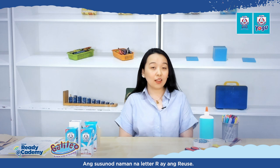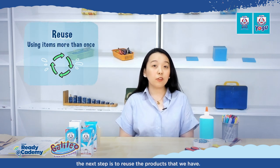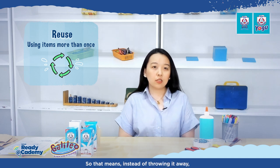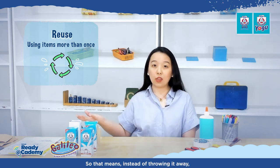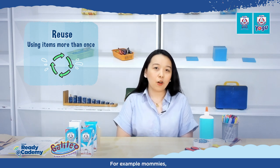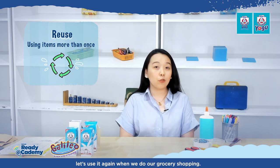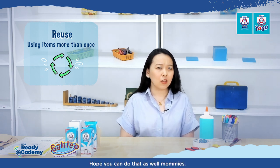The next R is reuse. If we cannot reduce, the next step is to reuse the products that we have. Instead of throwing it away, let's use it one more time, or more than once. For example, instead of throwing away your eco bags, let's use them again when we do our grocery shopping.